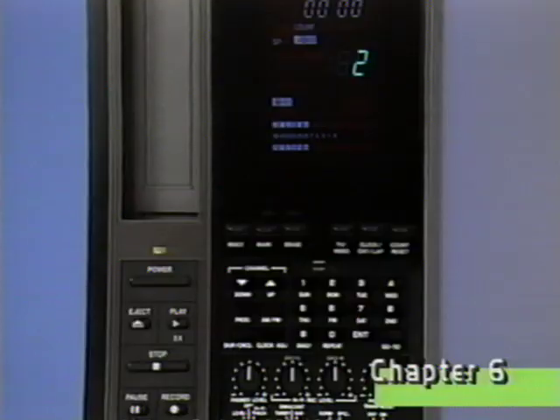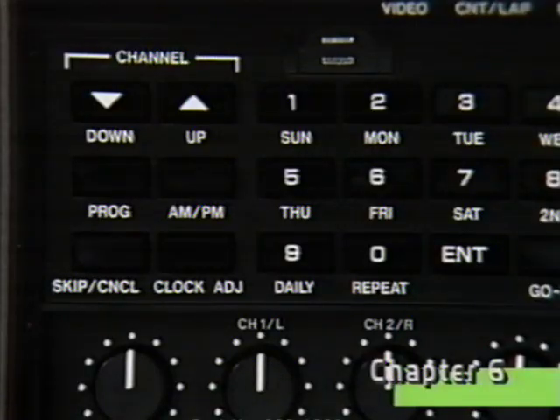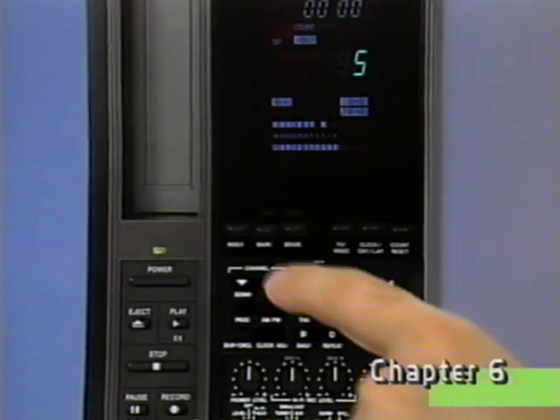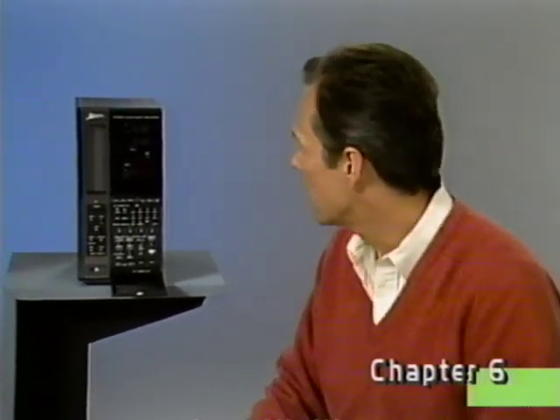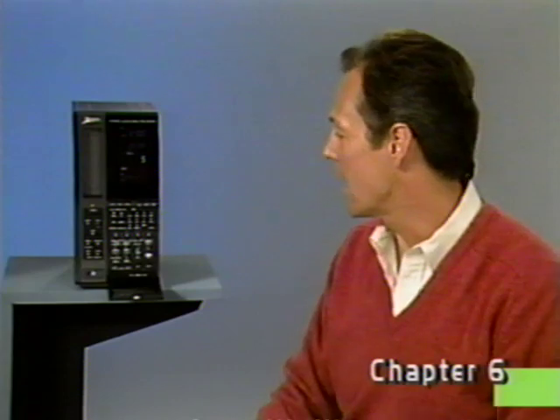Here's how to quickly scan only your favorite channels. Enter the channel number you want to eliminate. Let's select 5 and press skip. You'll see PO appear briefly, telling you the channel has been programmed out of the scanning sequence. Now when you use the scan controls, you'll see only the channels you really want. To restore channel 5 to the scan sequence, simply re-enter the channel number and press enter. Channel 5 is now back in the scanning sequence.